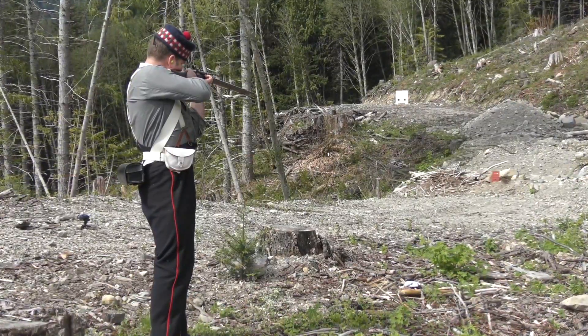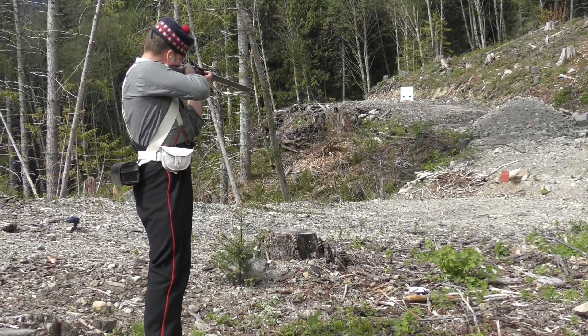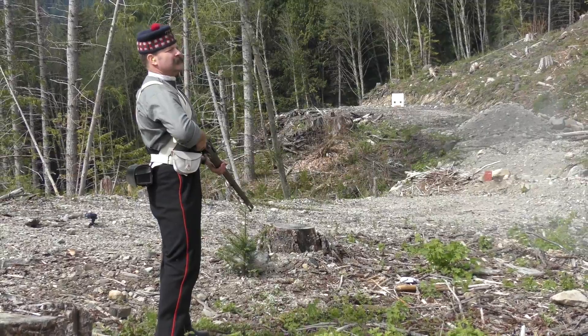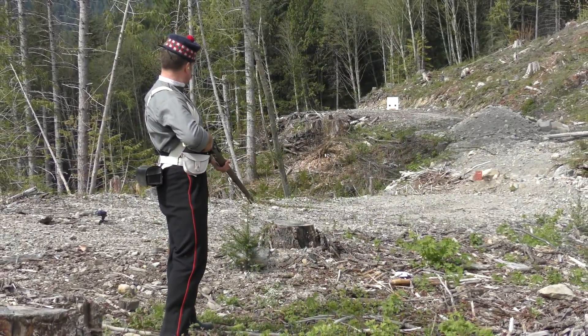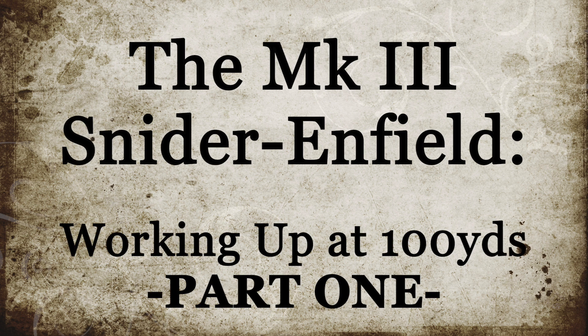For now, as it was then, hitting what you are aiming at was and is of primary importance. In this series of videos, we'll discuss the steps necessary to enable the Mark III Snyder long rifle to provide the highest degree of satisfaction through hitting what it is aimed at. Working up at 100 yards, part one.